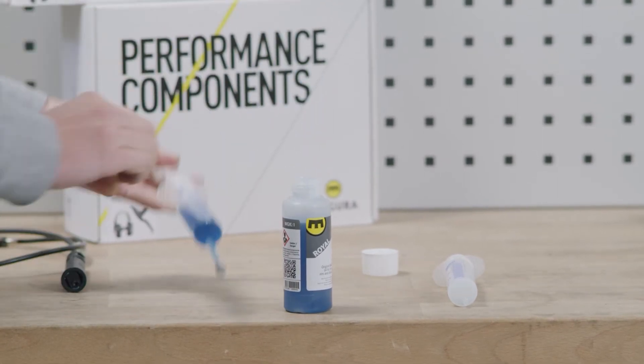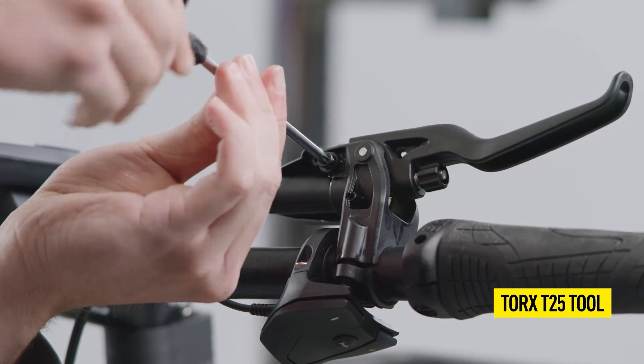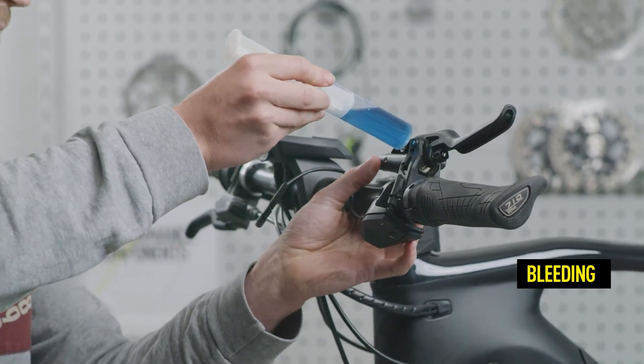Now remove the EBT screw with a T25 tool. Insert the syringe into the EBT opening of the brake master. Thanks to the conical shape of the EBT opening, the syringe seals itself when you push it on.